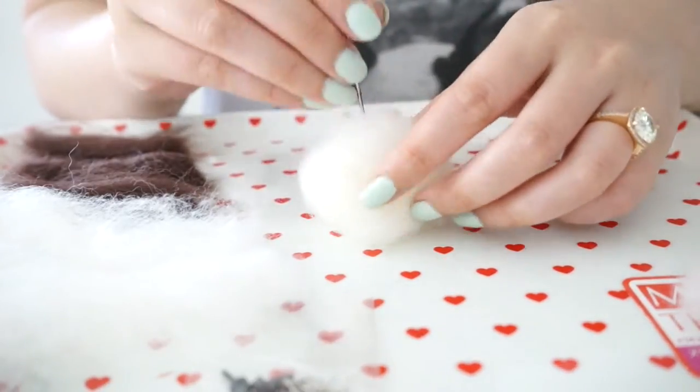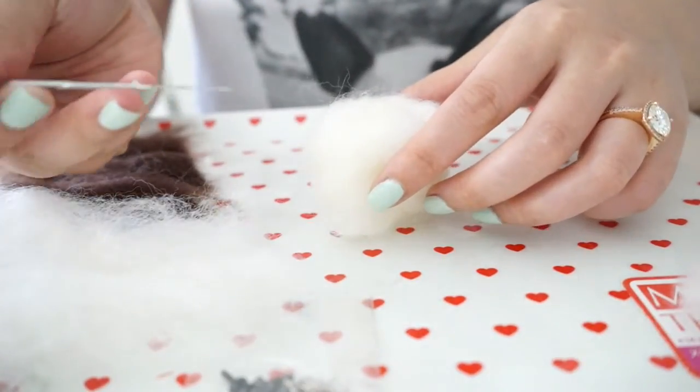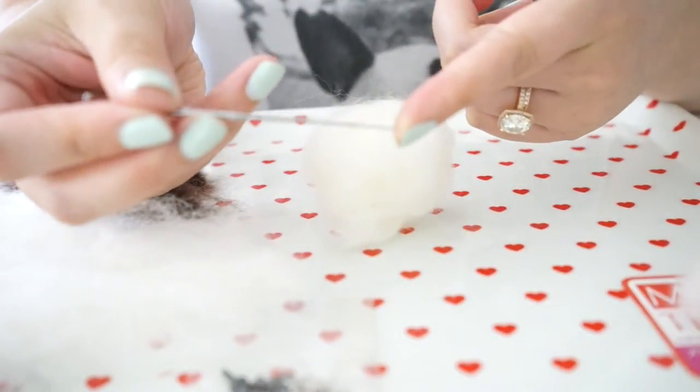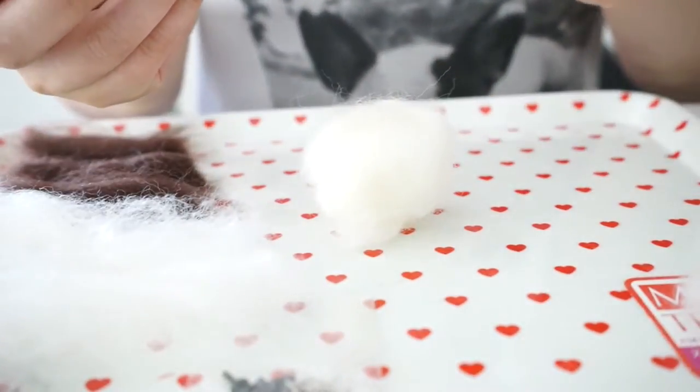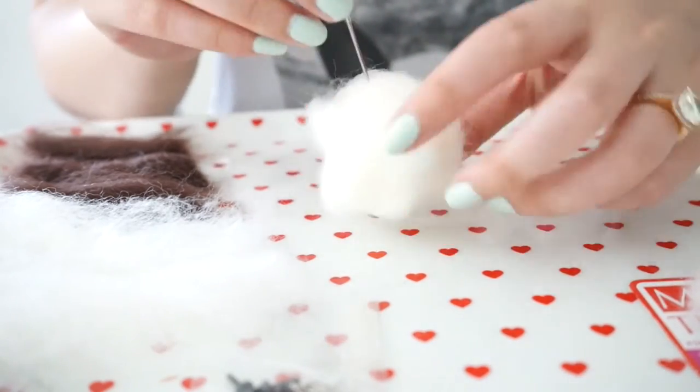You may ask - have you poked yourself with this needle? Let me see where it is - here it is. It does hurt. So far I haven't drawn any blood, but yeah it does hurt.